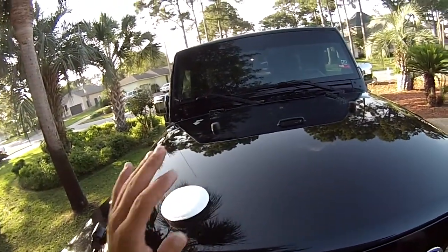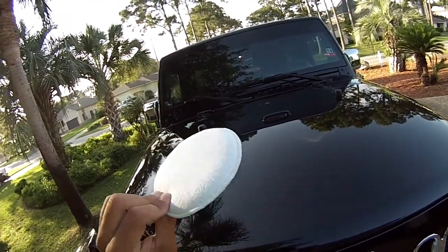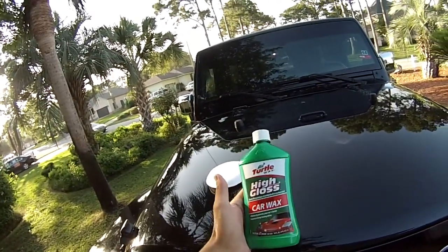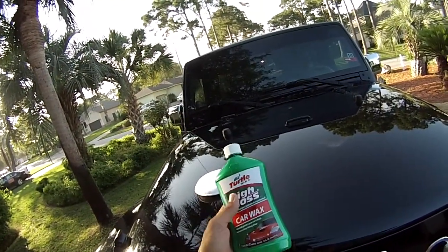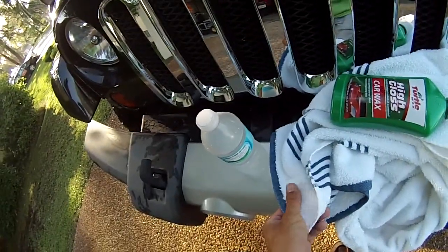All right guys, so today I'm going to show you how to wax your vehicle. You're going to need a wax applicator, a little circular foam pad like this, your wax itself — in this case I'm using high gloss Turtle Wax — and a medium abrasive towel.